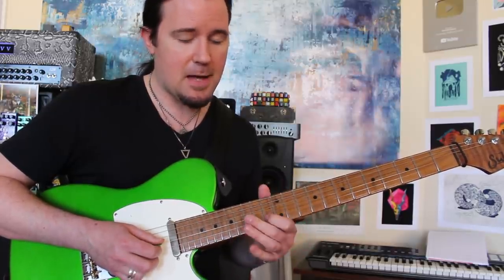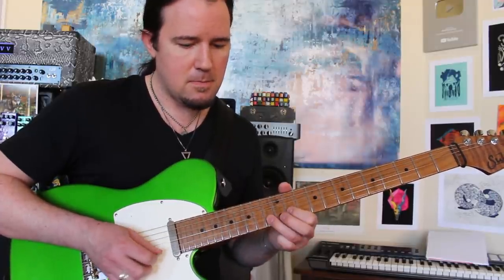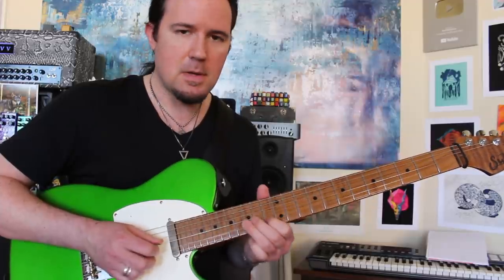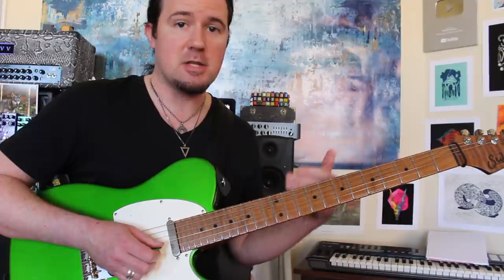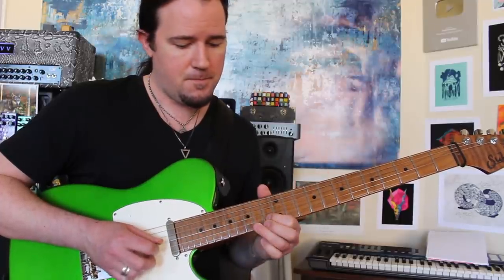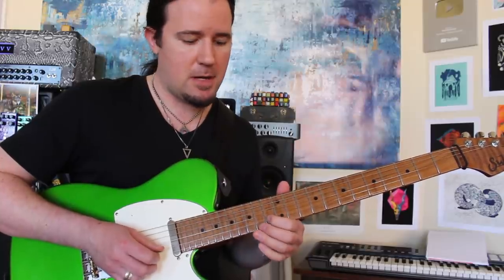Then I'm sliding into B flat and C. You can play it like this, but that sounds like a guitar player. Kind of reiterating that B flat note up here gives you that tonal variance that we're after. And then again, we're targeting E flat by means of D before we end on that C note right there.